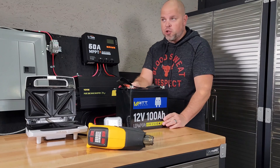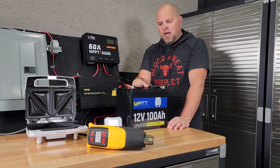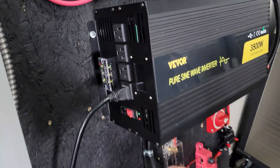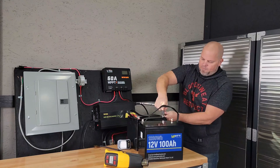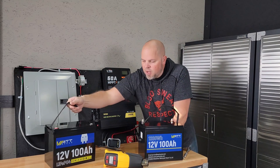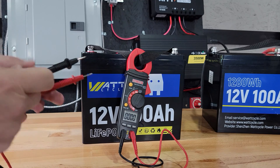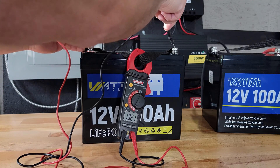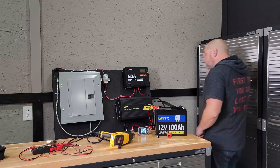The battery was overloaded for sure, and I did that on purpose — not something you'd ever want to do, but for testing purposes I'm trying to push it beyond its limits. Something's not right — it's not turning back on. This is what happens when I try to turn the inverter back on: the light just flashes and turns back off. Let me verify that we still have voltage — yes, we still have 13.21 volts.